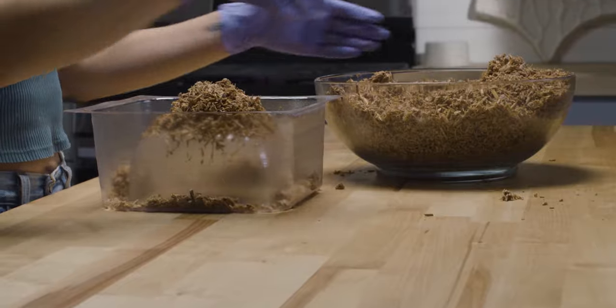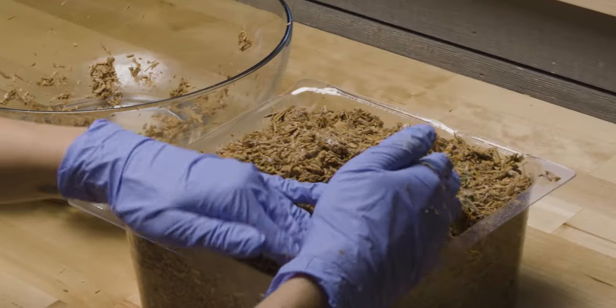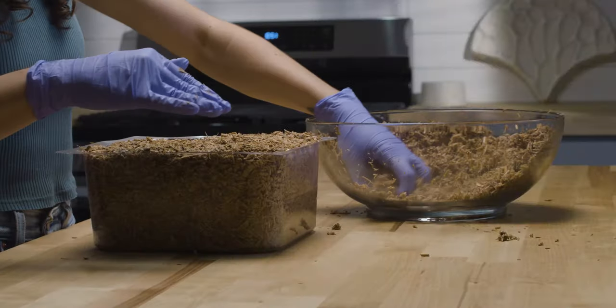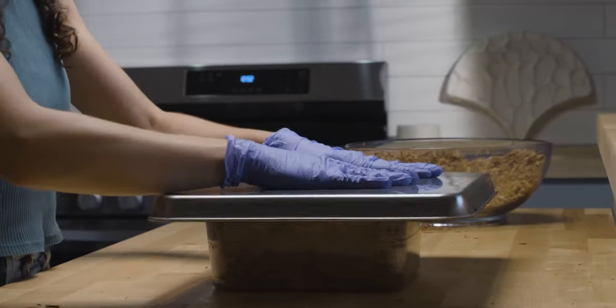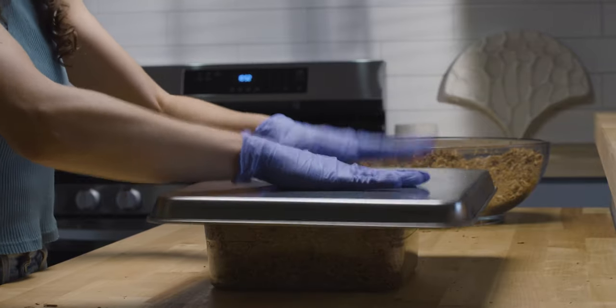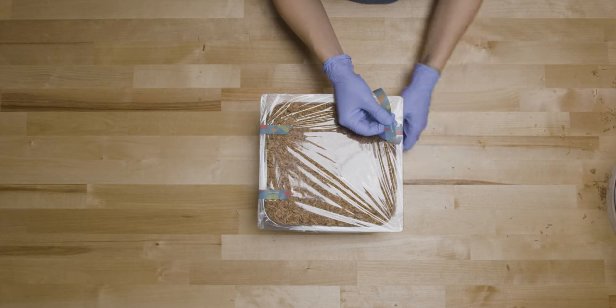Add the material to your growth form and continue to pack down as you add more layers. Place a sturdy, flat sheet on top of the form and tap to smooth the surface. Cover the form with plastic wrap or lid and seal the edges.